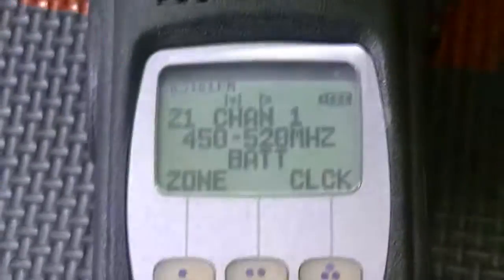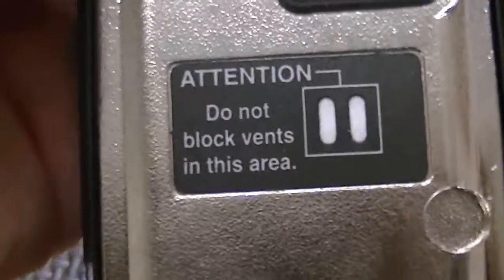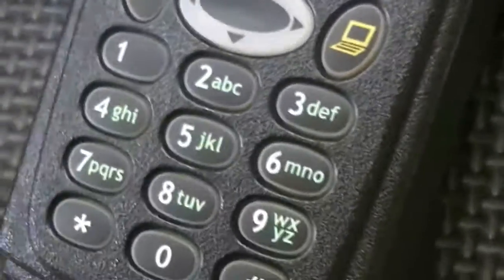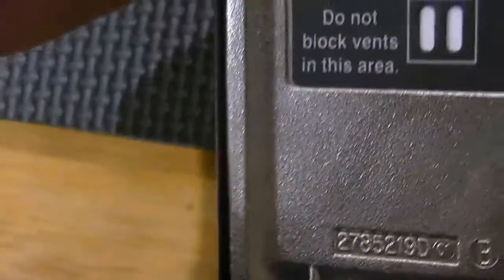These are both absolutely perfect radios — they need nothing. They're both intrinsically safe, they've been bench tested. Serial numbers have been checked through NCIC and are clean and clear. They have legitimate back tags, and all the filters are absolutely mint. There are no excuses with these radios. UHF Highs I don't get in very often, and when I do I tend to pull out all the stops because these are very good radios.